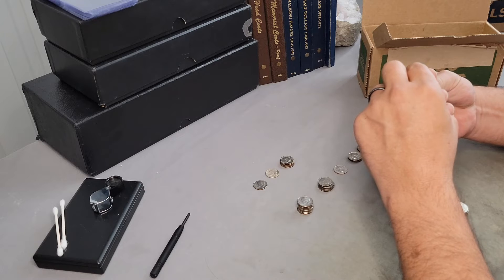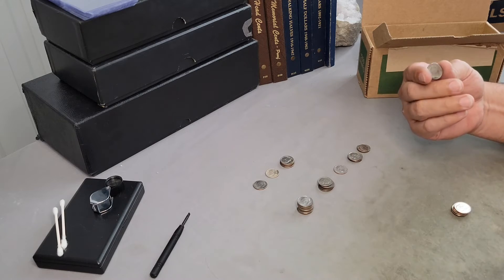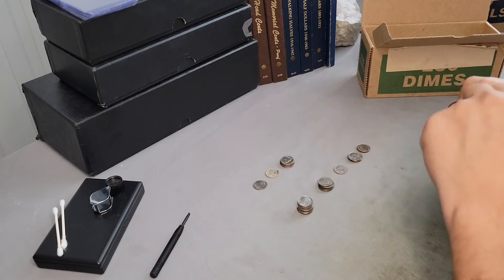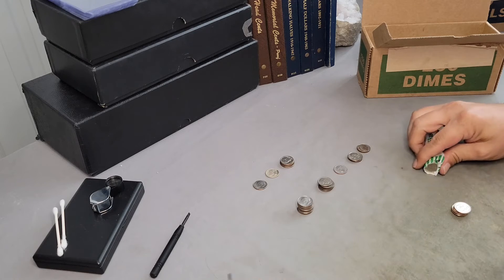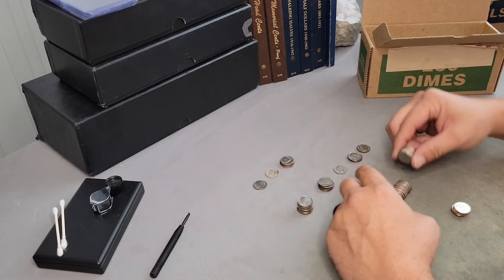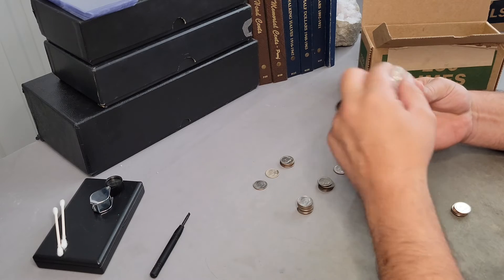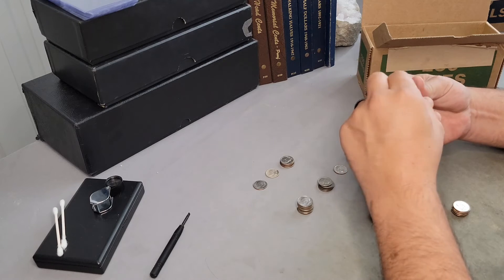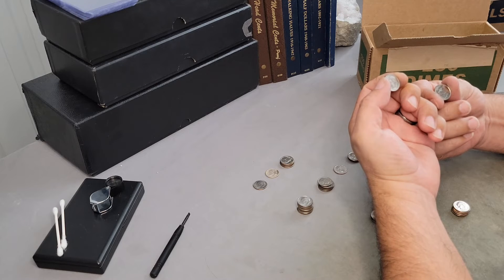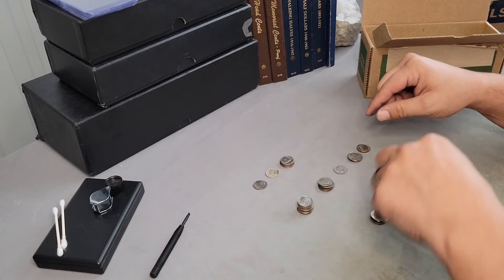Found a 1916 Philadelphia — nice stack of Philadelphias there. And a 2021. I don't like that 21; it's all beat up, but I'll look at it. I try not to bother with anything with post-mint damage all over it — unless, of course, it's a 1969 San Francisco Lincoln cent, then yes, I will look at it every time. Anything else with post-mint damage all over it, I won't even bother. Fingerprints or discoloration is one thing, but when it's scratched up like somebody took a screwdriver to it, that's another thing.